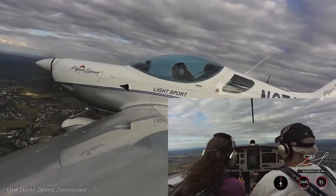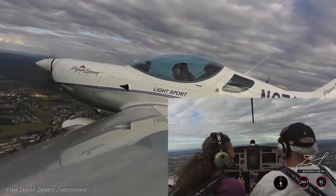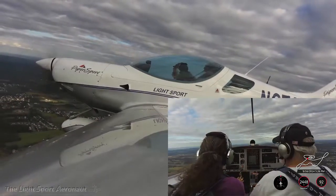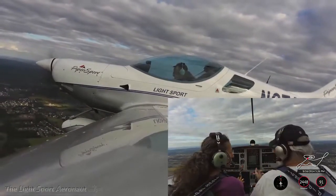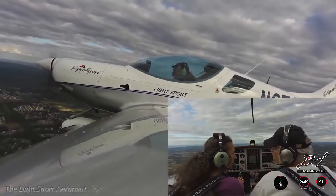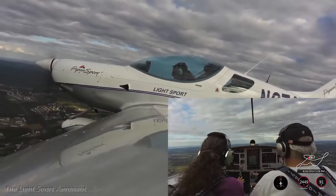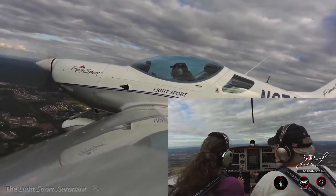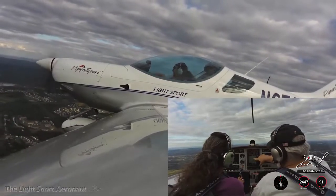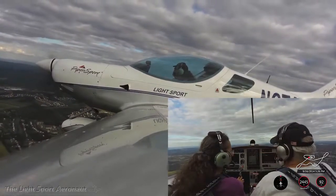We want to be 1,000 feet above the runway elevation. The runway was at 530 feet, so that means we want to be at about 1,530. For government work, we'll say 1,500 feet is close enough. So I'm going to turn the autopilot off — Sally's going to tell us that we did that. Then I'm going to turn to the right because I'm too close to the airport and come back around. You're going to see us make a descending turn all the way around.